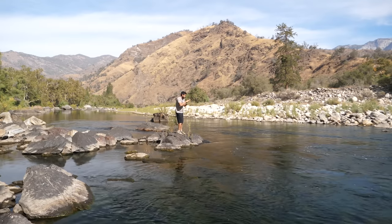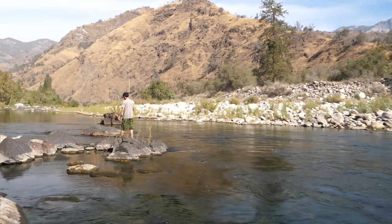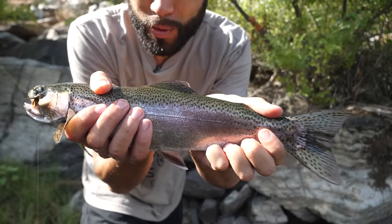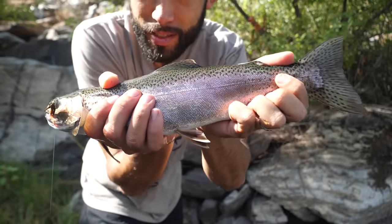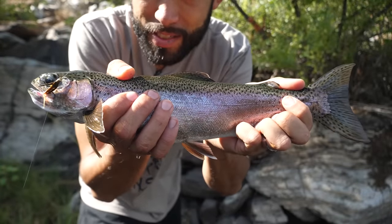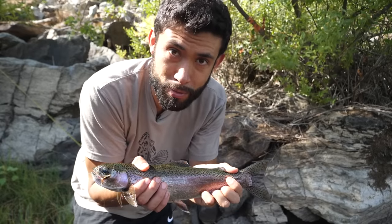That bobber just went straight down. Does that count — was that bobber fishing? He swallowed the stonefly. What a fish! What a gorgeous first fish — this ain't no joke. Look at the spots, the patterns, the colors, the tail. That's a keeper all day.